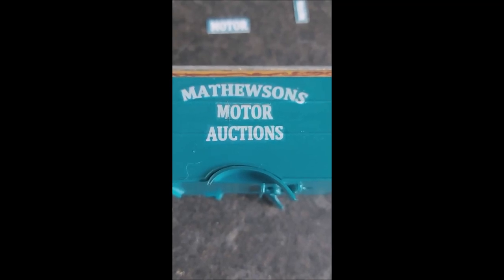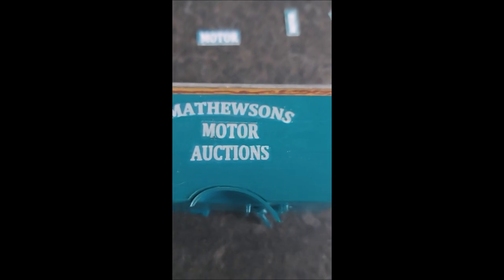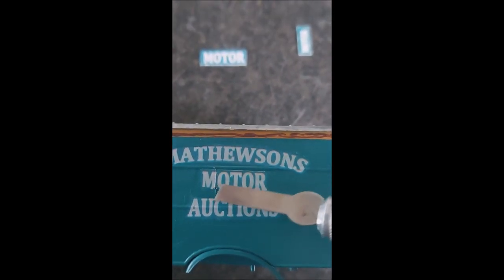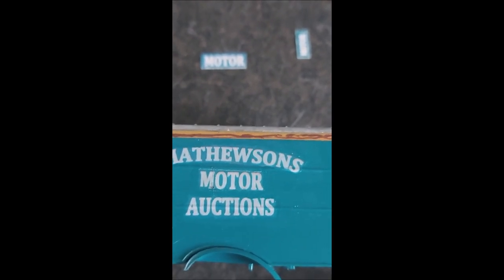If your decal hasn't turned out properly or how you intended, such as this one here, then reprint it. No amount of fettling on that letter M there that we can see in the example is going to make it fit. Just get it reprinted.